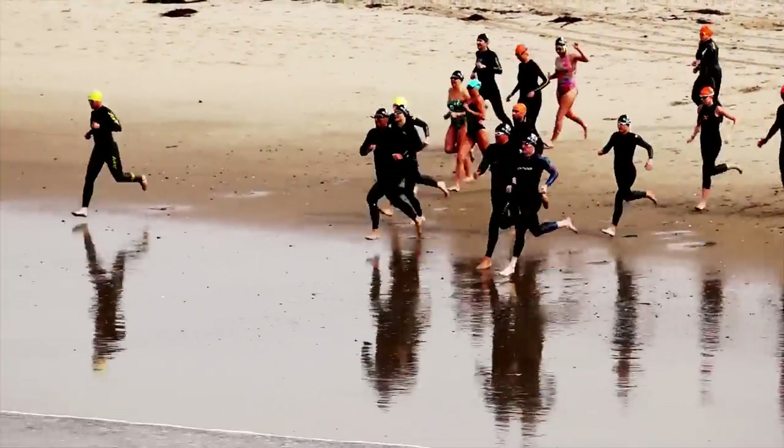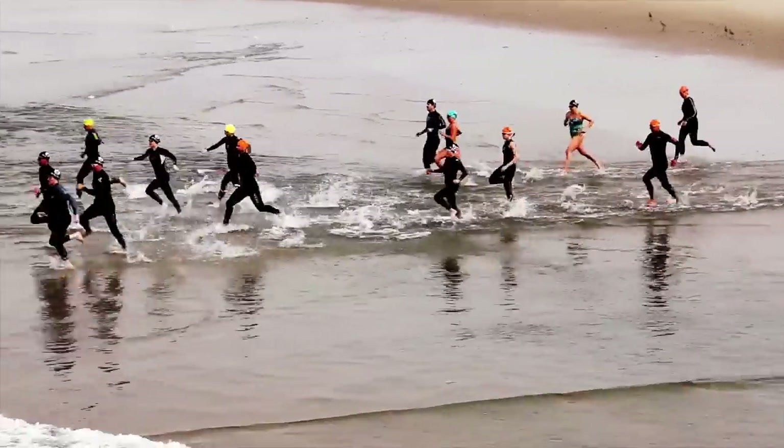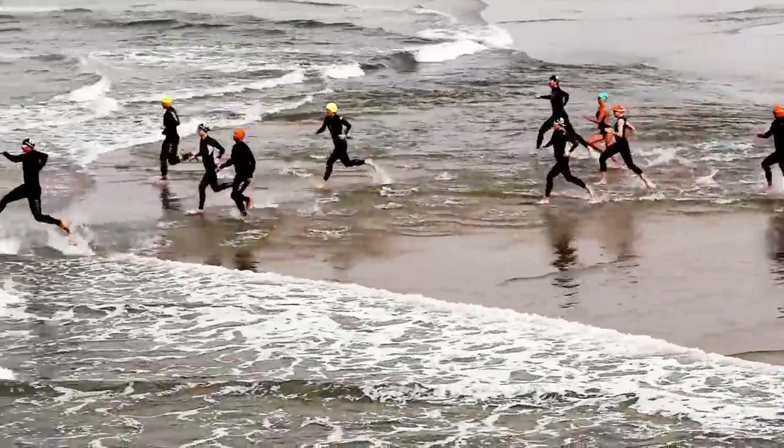As you run into the water, always use the high-stepping technique. Don't drag your feet through the water, but lift them over the top and to the side to avoid slowing down.